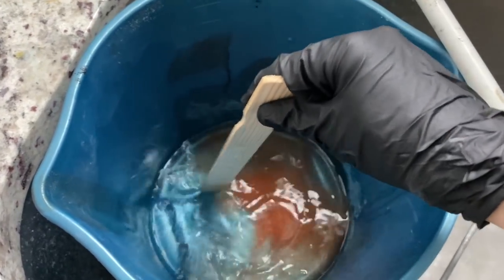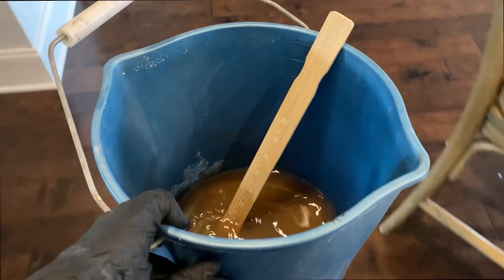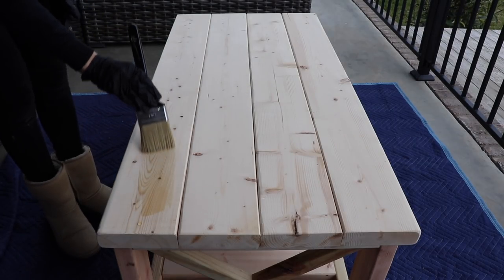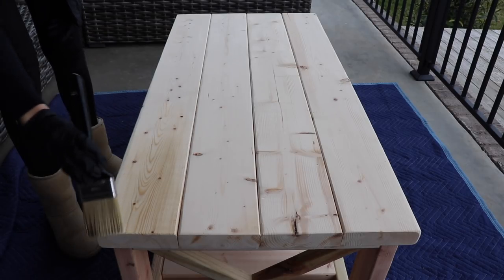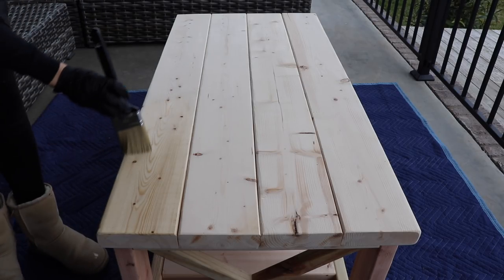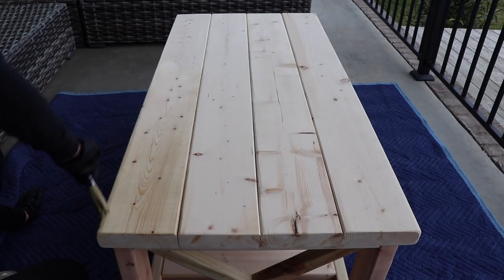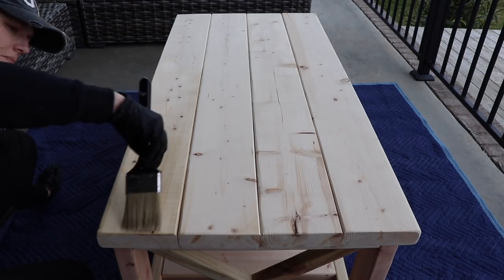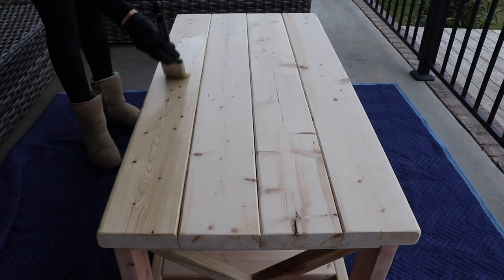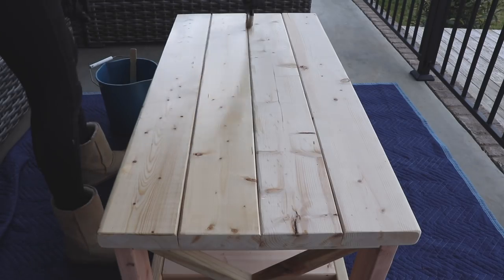All you do is mix this up with the water and then let it set for five minutes before you start painting it on. You can use a sprayer, a roller, or a brush. I have millions of brushes so I'm going to be applying it with a brush today and it's super easy. I'm just painting this on every surface of my table, really making sure that the boards are really wet and have a lot of that concentrate on there. This can stain your hands, clothes, and other materials like stucco or concrete or window frames, so you really want to make sure that you're not getting it on any of those areas, and if you do just wipe it off. I have it over a drop cloth so I don't get it on my concrete patio.